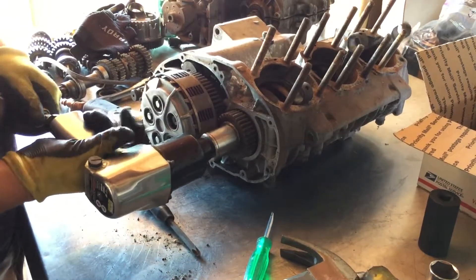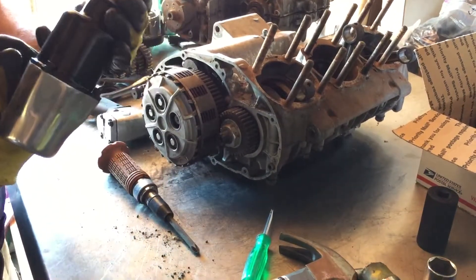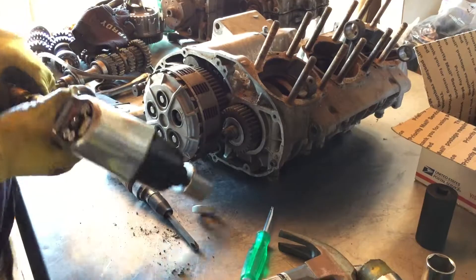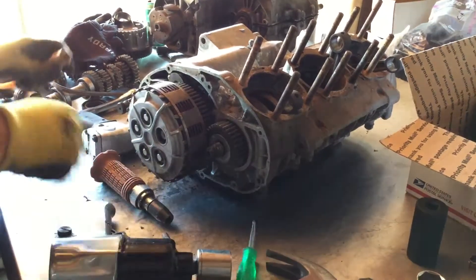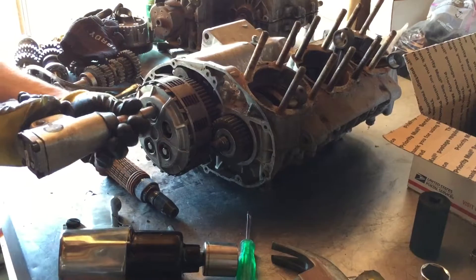There we go — pops straight off. These usually come off pretty easy, like that. That's the only way you're going to get these things off. Let's get that impact guide. Now let's pop this off — there we go.